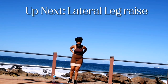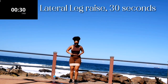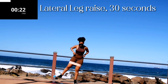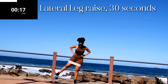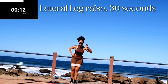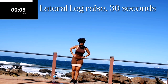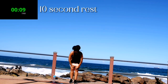Up next we've got lateral leg raises. Lateral leg raises, 30 seconds. Remember to keep your tummy nice and tight. You're halfway there. Good, take a 10 second break.